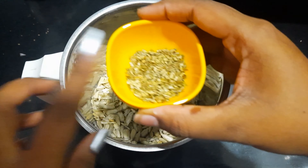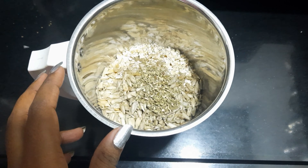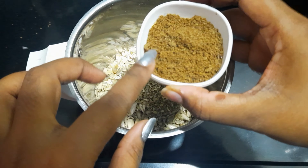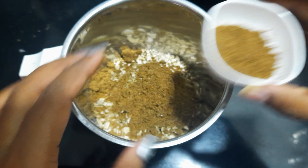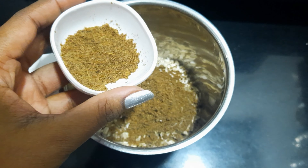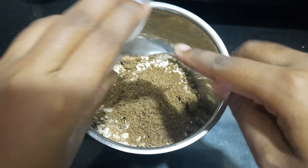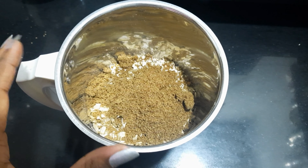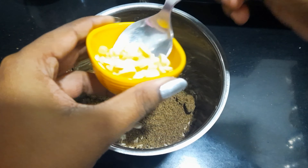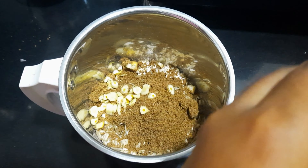Then, we add 1 tablespoon of oregano seasoning. Here I have 1 tablespoon of flax seeds, 1 tablespoon of cumin seeds, 1 tablespoon of oregano, and 1 tablespoon of garlic.